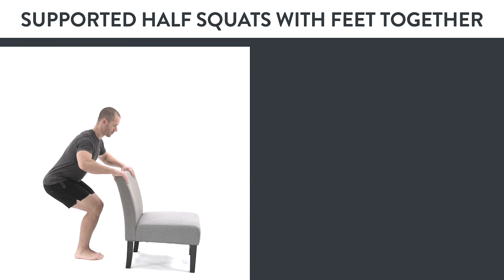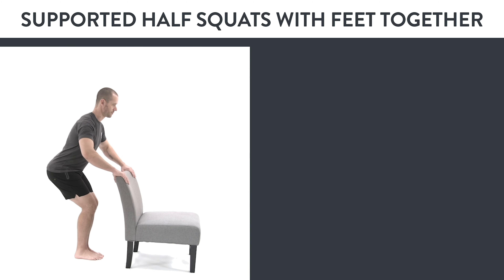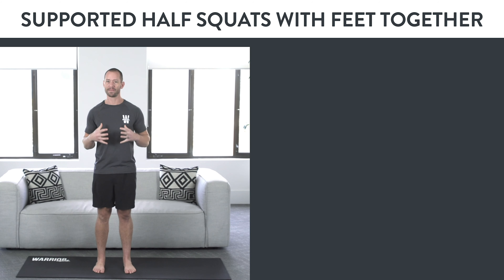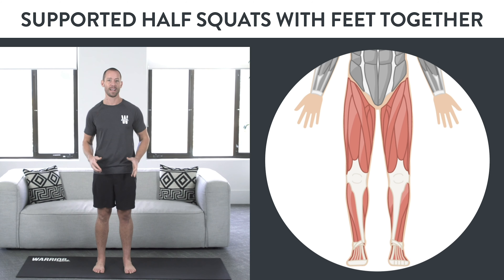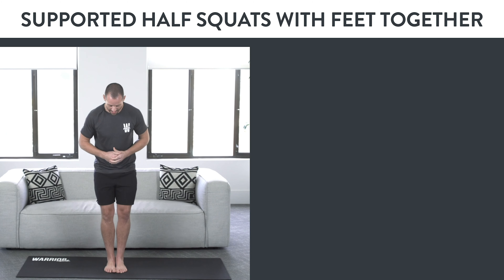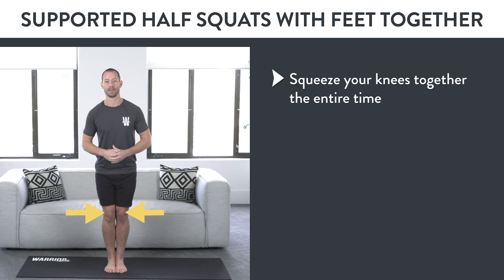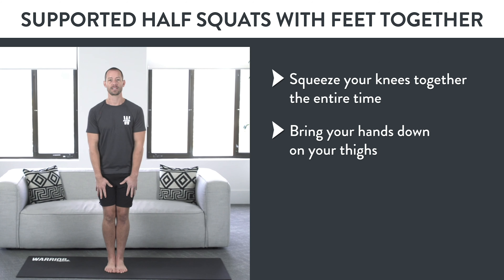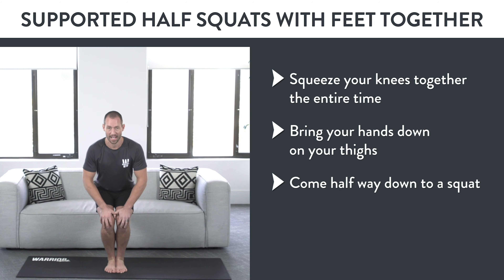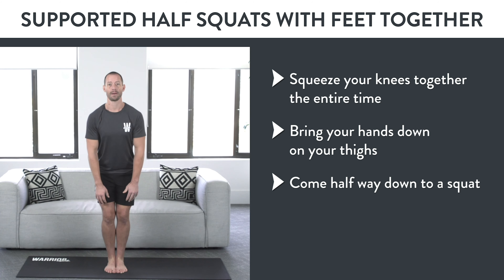Variation number one: supported half squats with feet together. This exercise builds the foundational strength and flexibility necessary to eventually do a one legged squat. To do this exercise, bring your feet together, squeeze your knees together the entire time, bring your hands down on your thighs, come halfway down into a squat slow and controlled, and if you need to, use your hands for support and balance, then stand back up.